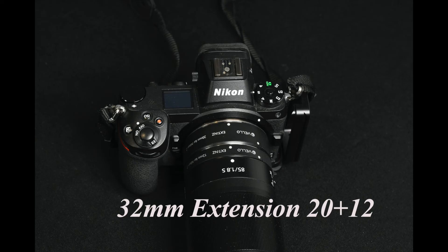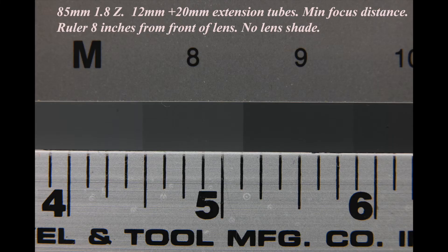Then the final step: I added the 12mm extension tube to the 20mm to give me a total extension of 32mm. I was now eight inches to the ruler from the front of the lens, and that covered an image area two and a quarter inches wide — approximately the size of a standard business card.